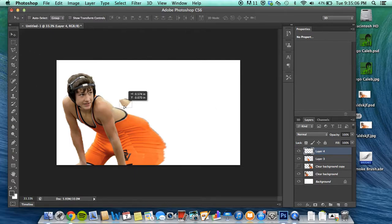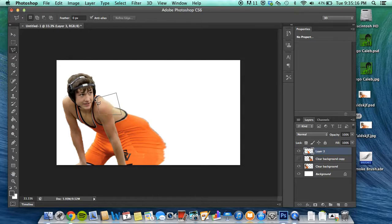Go ahead and paste it, get it into a new layer. Let me just go ahead and make a new layer ahead of time — copy, then paste it in here.